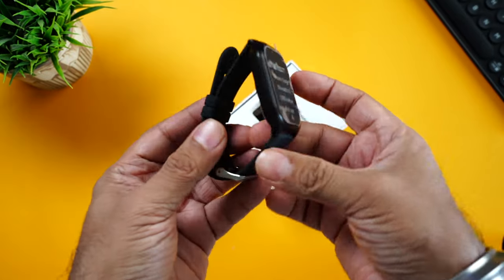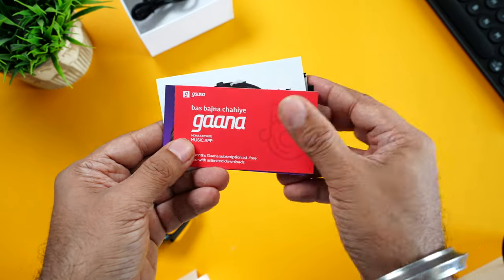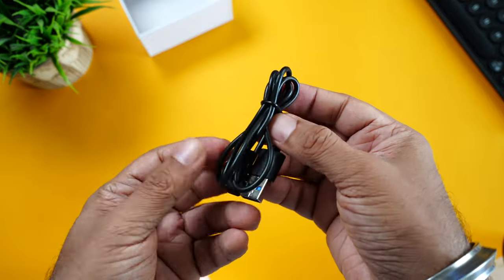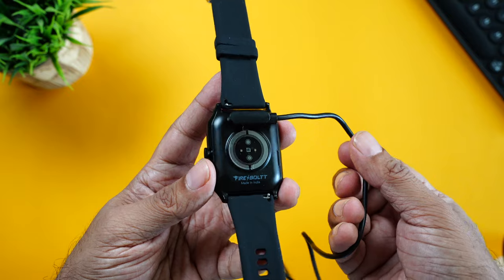Let's quickly open it up. Right on the top is the watch itself, lots of coupon codes — BookMyShow, Ghana, some more — a user manual, and finally the pogo pin charging cable that magnetically aligns and attaches to the watch charging terminals. The magnets are also pretty strong; if you pull it, it doesn't come off easily.